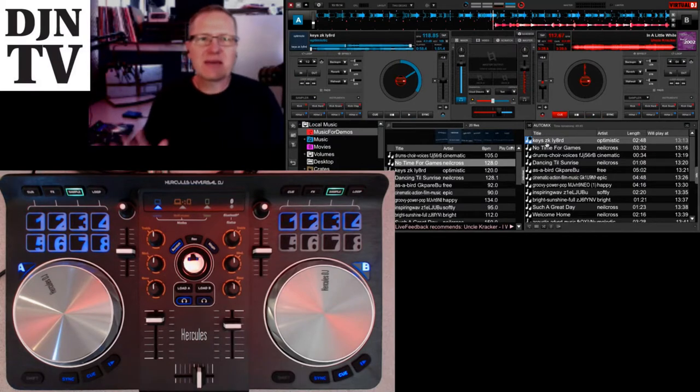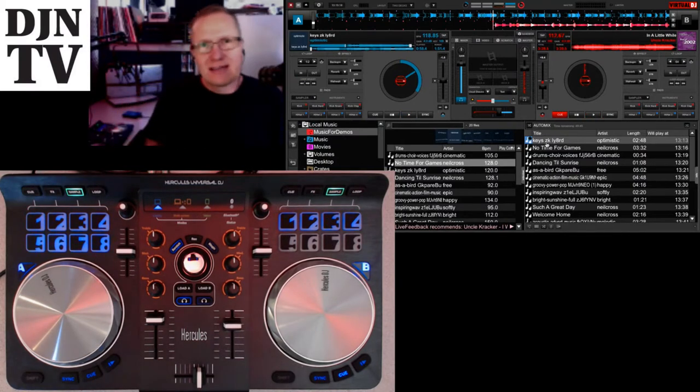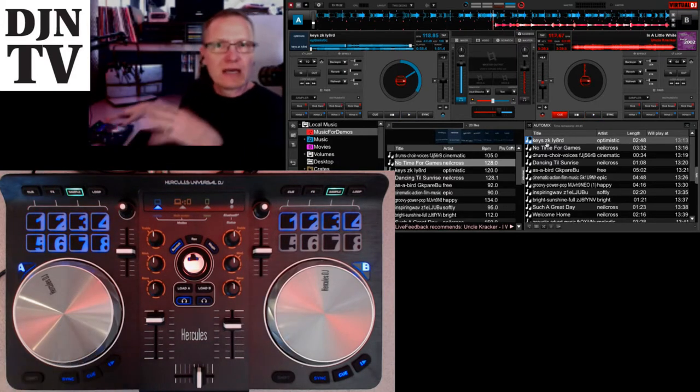Hey, this is John Young with the Disc Jockey News. Today we're going to be looking at the controller you're seeing right here on the screen. This is from Hercules. This is the Universal DJ controller from Hercules.